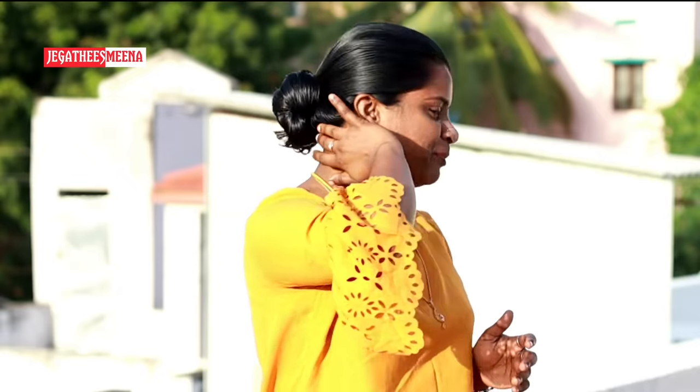If you have any hair pack for hair fall, you can see the hair fall at this stage. You can strengthen your hair at this stage. You can see the third stage.